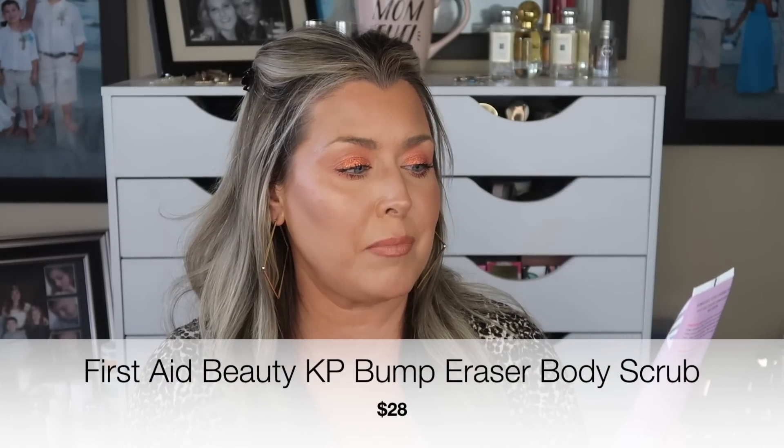The first item is by First Aid Beauty — the KP Bump Eraser Body Scrub, with a retail value of $28. It's safe for sensitive skin, has 10% AHA, and is designed for what people call chicken skin — the bumps you may get on the back of your arms. I was thinking I could use it as an exfoliant before sunless tanning. You apply it to wet skin, massage over problem areas, rinse, and moisturize. Use once or twice a week; not for facial use.